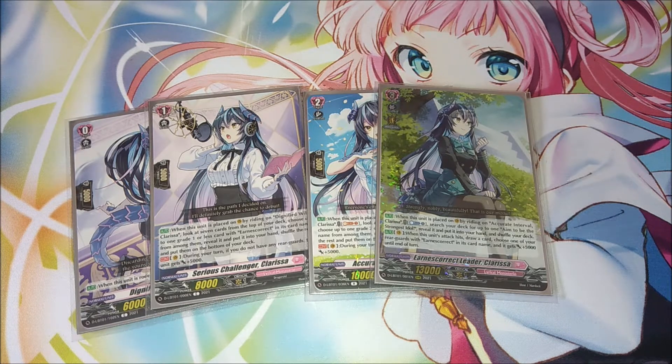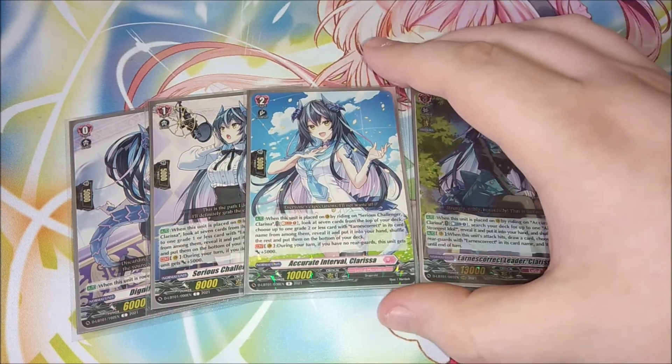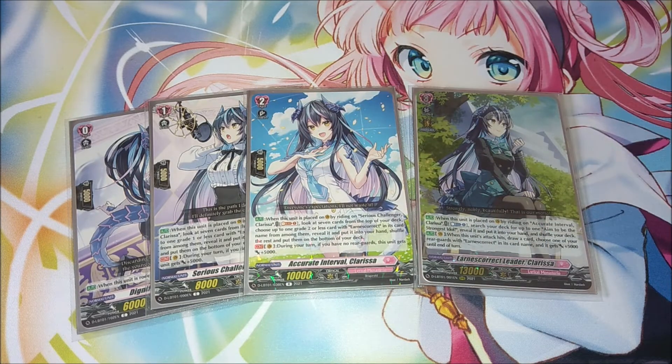This is fine because you'll get the opportunity later to shuffle the deck back up so you don't lose out on anything. The reason this is a thing is because we want to filter away any non-Earnest Correct cards or duplicate copies of Earnest Corrects to the bottom, so that when we ride up to grade two there's less chance of seeing those multiple copies. We want to filter through the deck as much as possible to get different Earnest Corrects to fill the field.